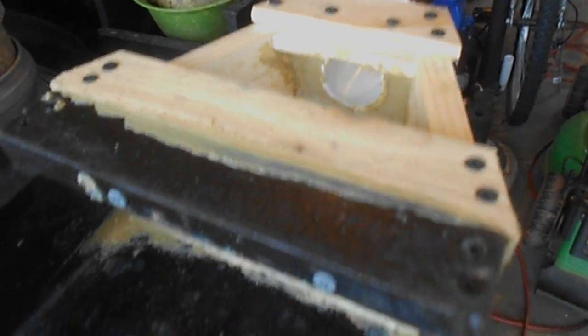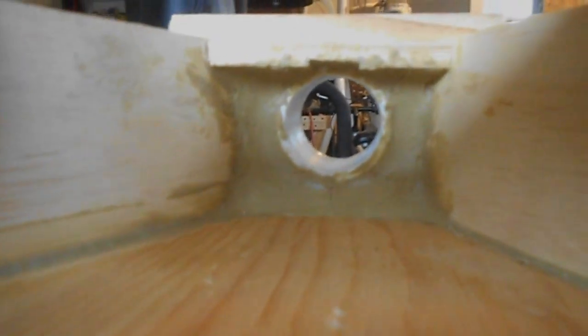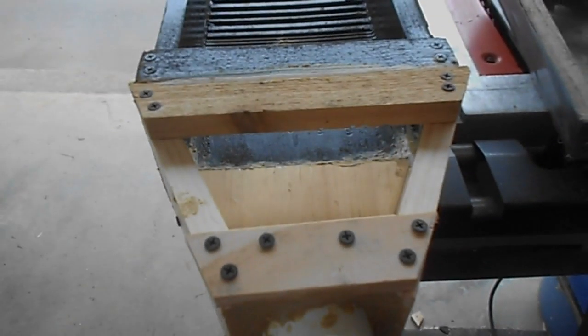This is one of my old drop riffle — double drop riffle — sluice boxes I made sometime last year, maybe the year before. I converted it over to a one-and-a-half inch dredge header box. It's like a little mini flare jet, and I got it sitting down in there with liquid nail construction adhesive to seal everything. I haven't painted it or waterproofed it yet.